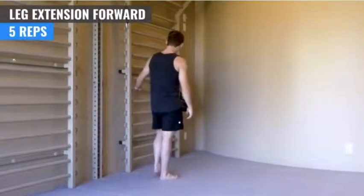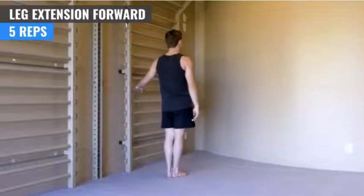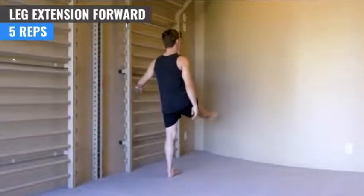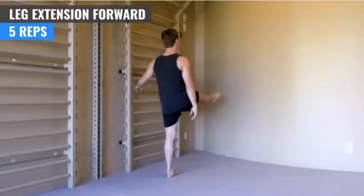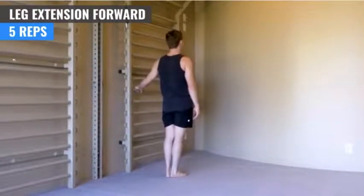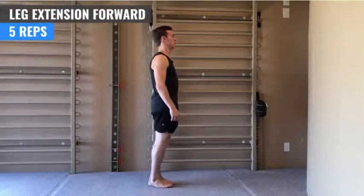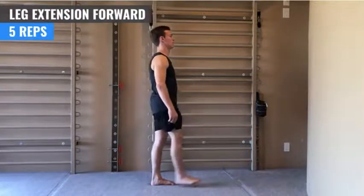And other leg. So first thing, we're going to start lifting the leg straight forward. Hold. One. Two. Three. Four.